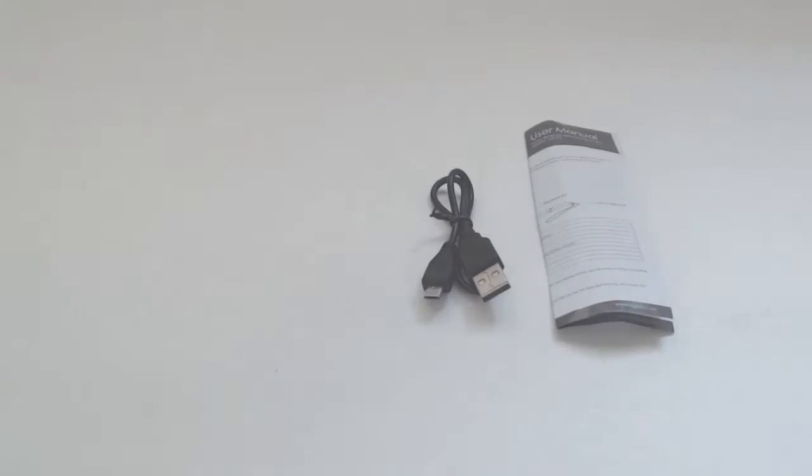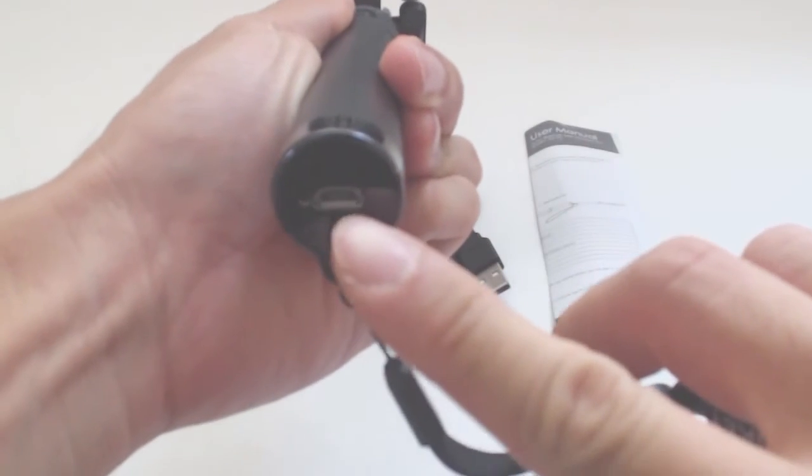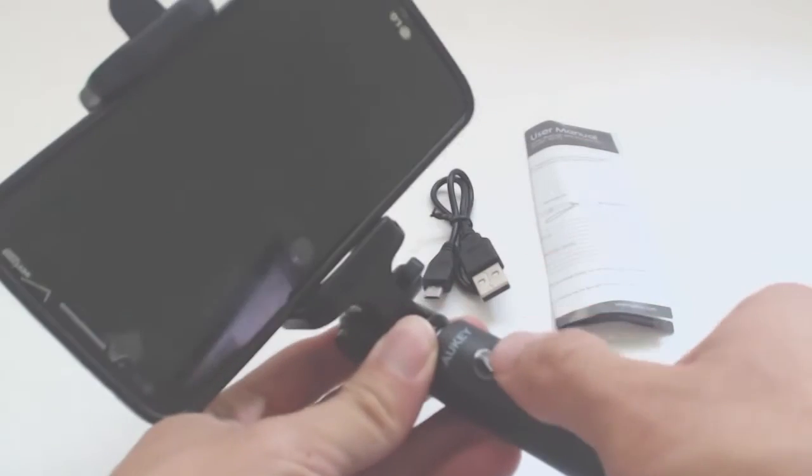The grip is strong and even with some moderate shaking, my phone does not fall out. The USB charging port is on the bottom. This unit will fully charge in about an hour and on standby can last all day.